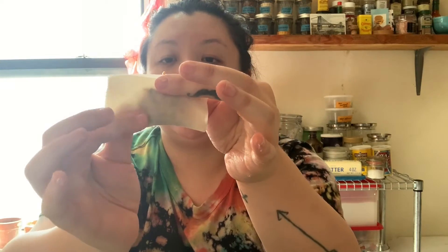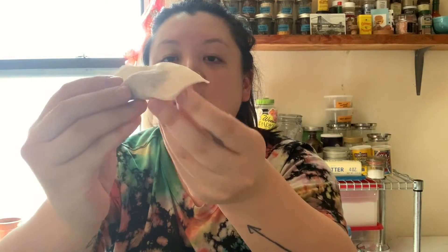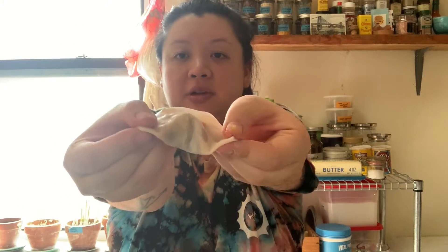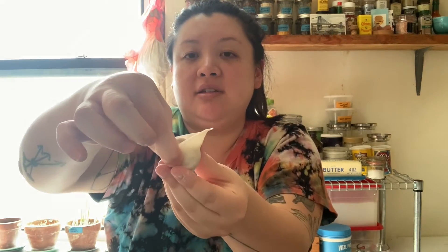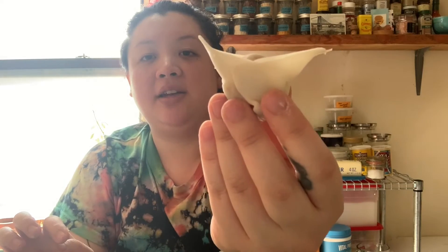These store-bought wrappers are squares instead of circles. So I'm going to take my teaspoon and a little bit of filling, wet the edges with water, and then fold it in half. Squeeze out all the air pockets, pinch, pinch, pinch — make sure they're stuck together. Then you're going to grab the two bottom corners, twist so they overlap, then pinch, and you've got a little bow shape. I'm going to do this shape for all the rest of the wrappers.